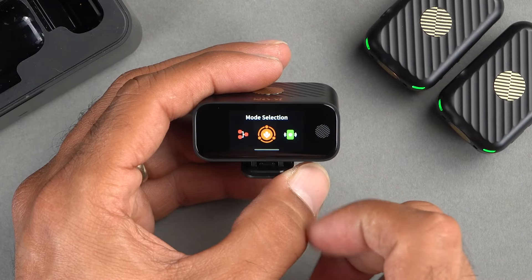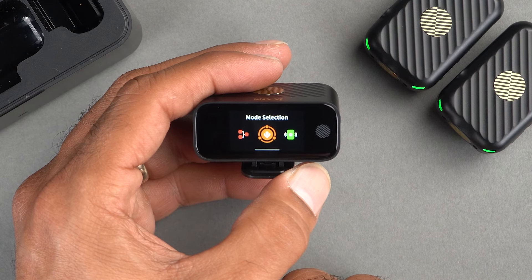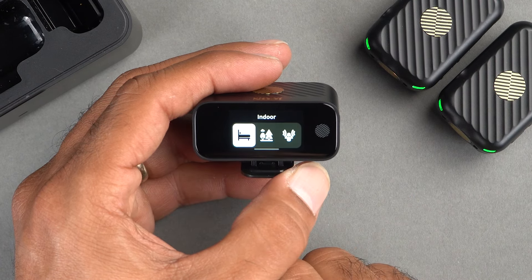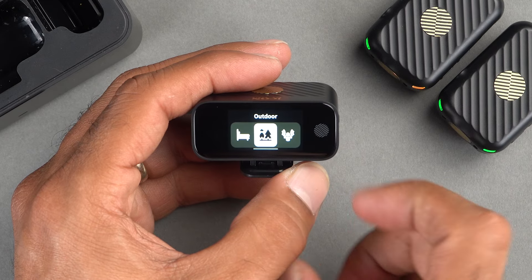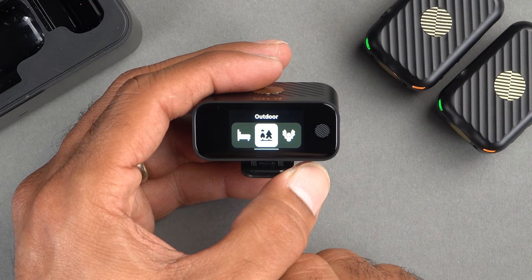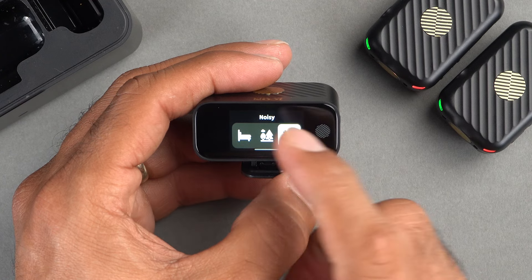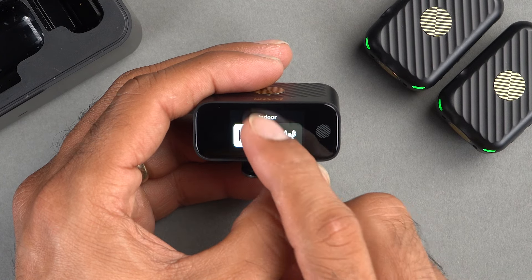The AirMic Pro also comes with advanced noise cancelling features and adjustable gain settings. On the receiver's OLED touchscreen, you can activate the noise cancelling feature to reduce background noise, which will provide clearer audio and avoid clipping. There are several preset settings you can access by swiping on the receiver.